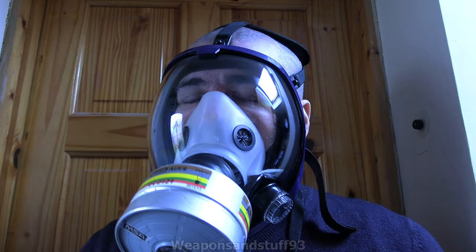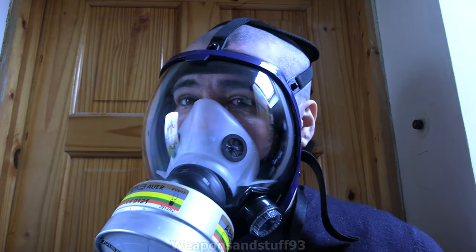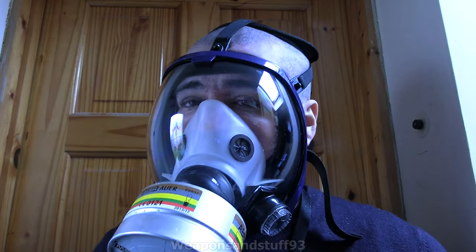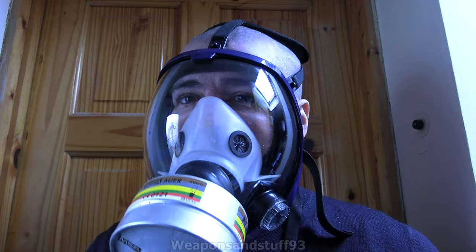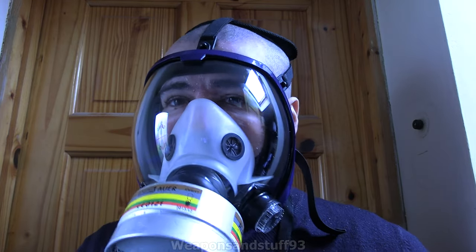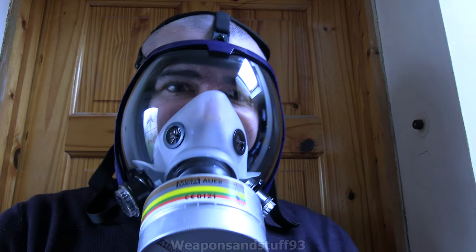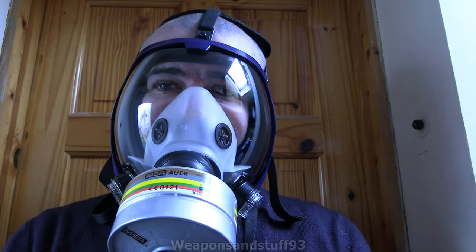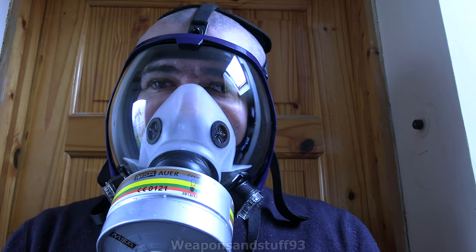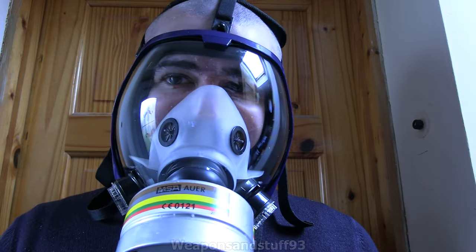I wouldn't trust it against chemical weapons designed to eat through masks, as I imagine the rubbers are too weak, but against dust, CS gas, DIY jobs, or very minor chemical threats this is certainly better than nothing - and you're getting something new, not surplus. These masks do impress me for what they are. The mask doesn't really have a voice diaphragm but my voice is coming out fine, nearly peaking the microphone without talking very loud. I'd recommend these - if I can put a link below there will be one.